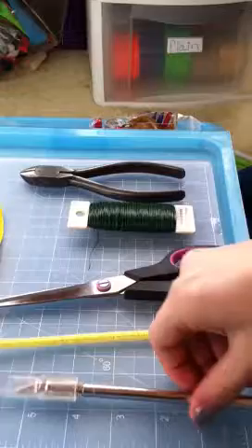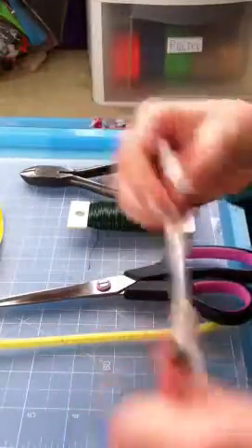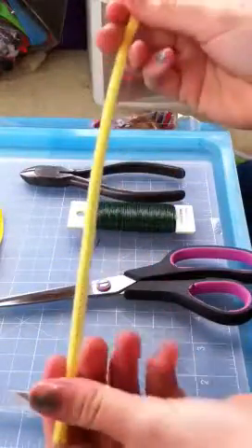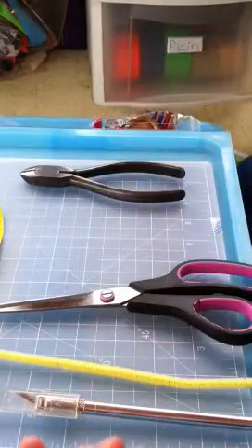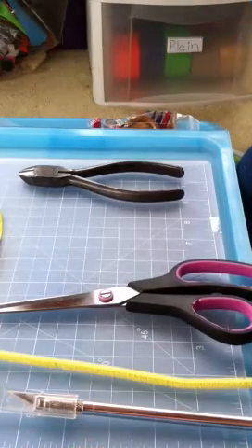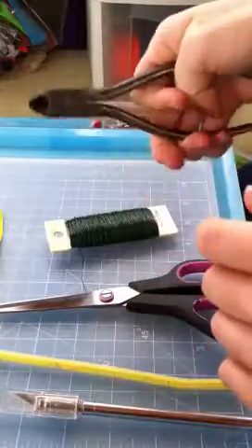Let's go over some supplies. What you're going to need is an X-Acto knife, a pipe cleaner, just any color — it doesn't really matter — scissors, floral wire, really thin floral wire preferably, and wire cutters.